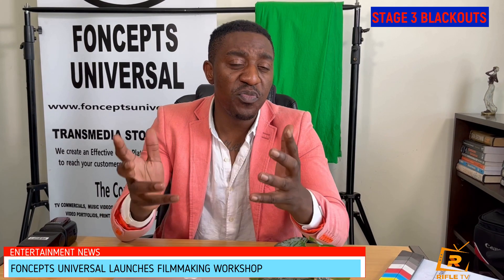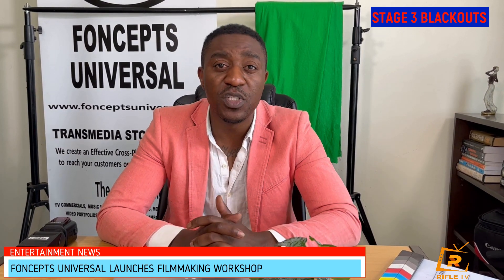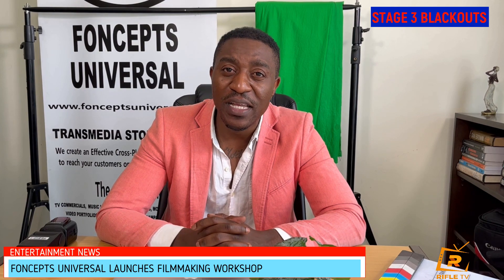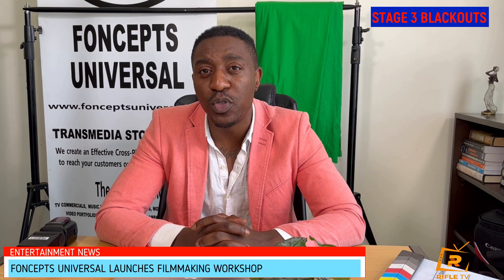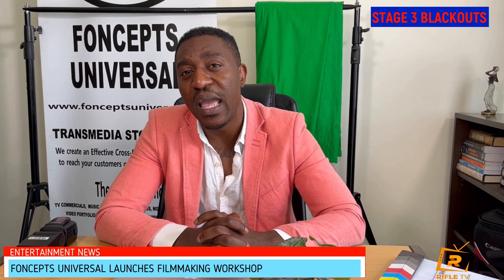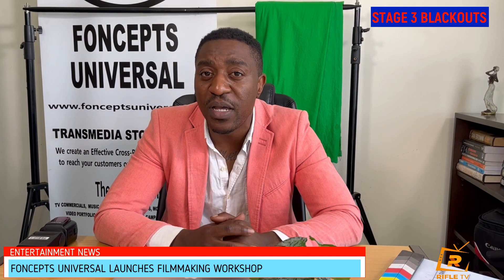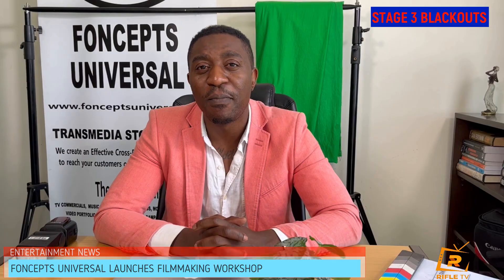This is a workshop open to anybody across South Africa. If you'd like to be part of it — from the movie sets to the photography — you can send us an email at fontsepsuniversal@yahoo.com or reach us through our social media platforms at Fontseps Universal. We've been running this workshop since the 15th of December and it will run up to the 15th of January 2023. Thank you.